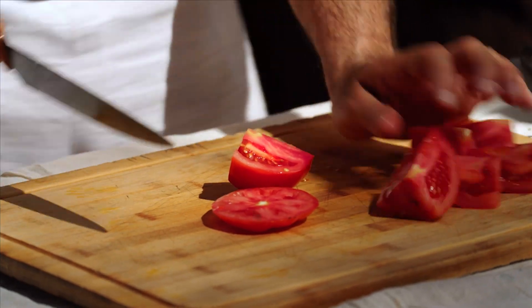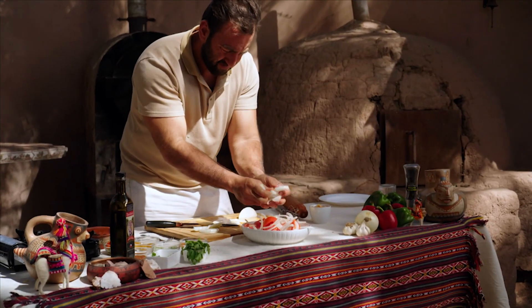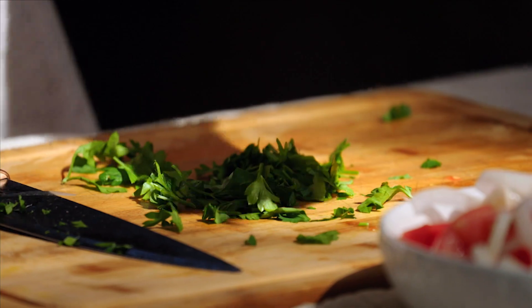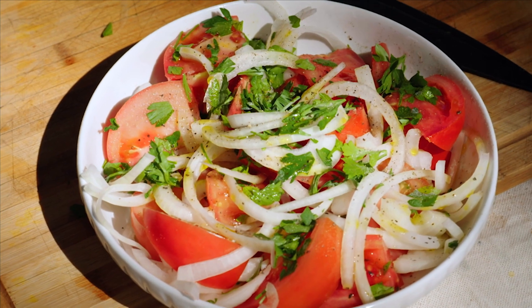While the empanadas are cooking, I'm going to make a little side dish called Ensalada Chilena. It's basically just tomatoes, onion, and a bit of parsley with olive oil — really simple, really beautiful. That's going to accompany this empanada nicely.